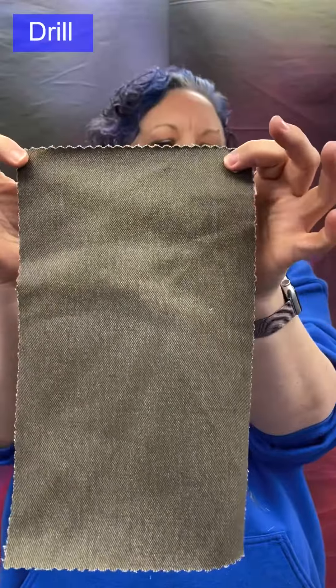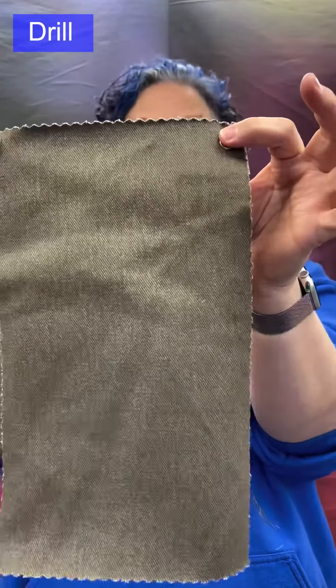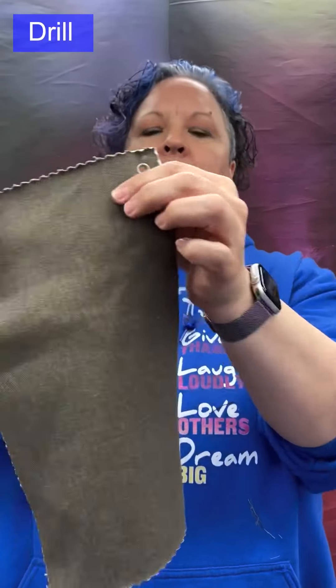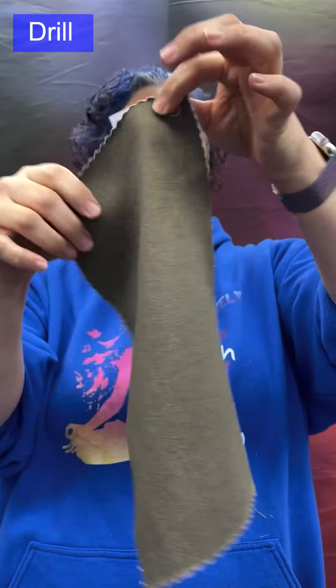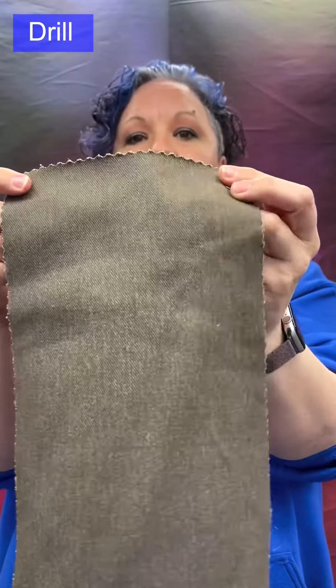Drill: a twill weave, specifically a warp-faced twill, so we see the warps and not the weft as much. Medium to heavy weight — it definitely has body. It has steep twill lines and is a sturdy, dense fabric, making it very popular for uniforms and trousers, jackets.